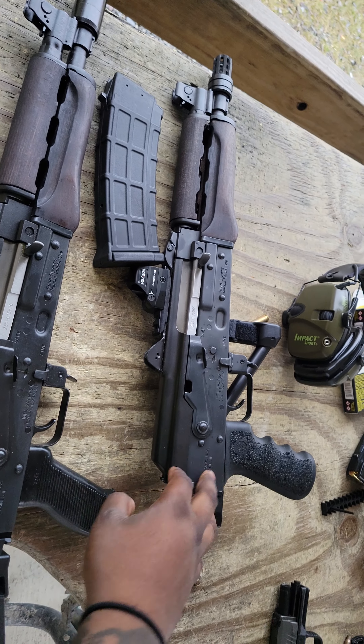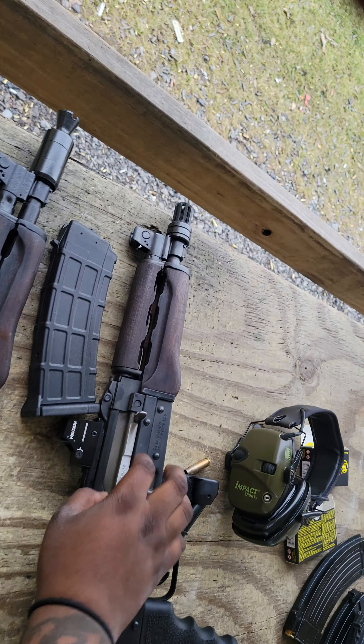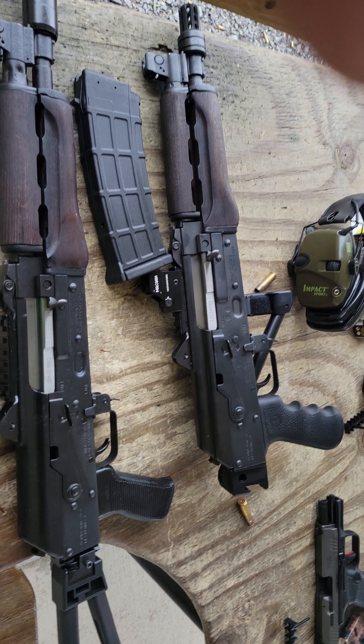Aside from that, everything about these two is pretty much the same. The action on the M92 is a bit smoother, but the M92 also has many rounds through it — over a thousand rounds already. This M85 is brand new, so it will smooth out over time as everything sets in.